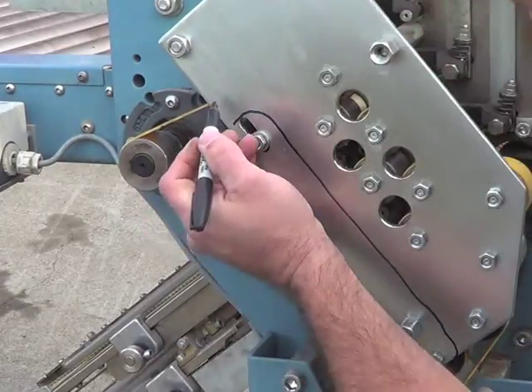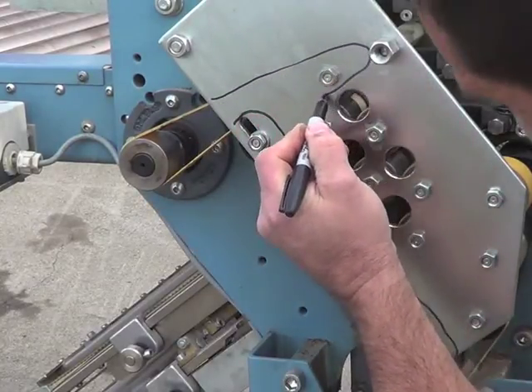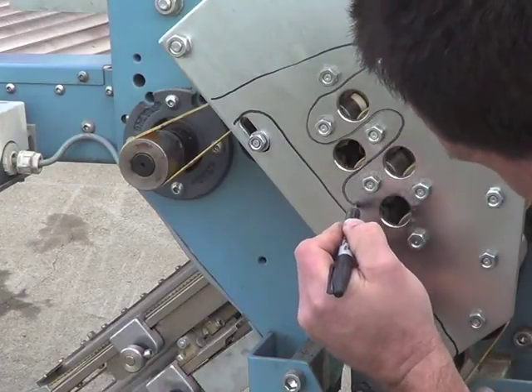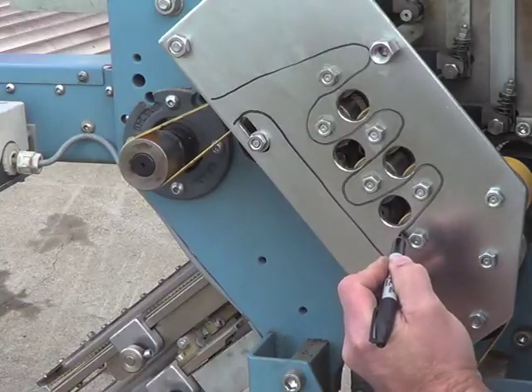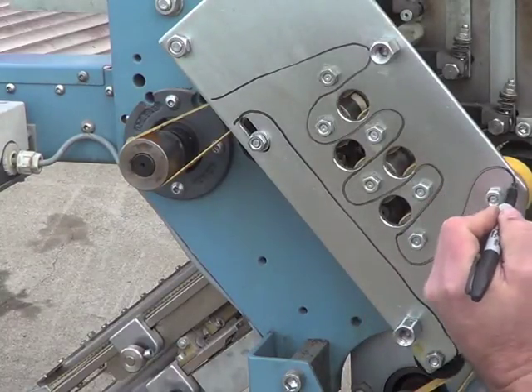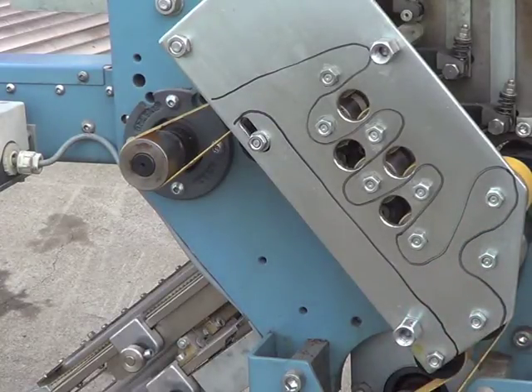Draw the profile of the serpentine belt. Copy the serpentine belt's path so that when we put it all back together you don't have to be concerned with the serpentine belt not being on correctly. So if you clean the plate first, you should have no problem putting it back together.